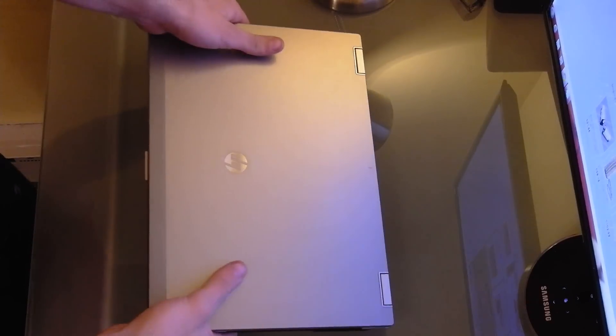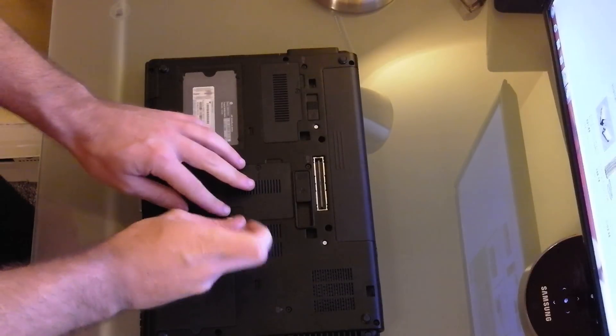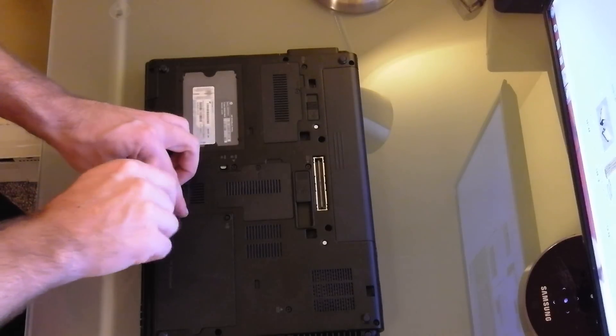Today I'm going to go through how to upgrade an 8440p HP Elitebook hard drive. I'm going to go ahead and put a solid state drive in this one, just for faster boot up times, lower heat, and better battery life.